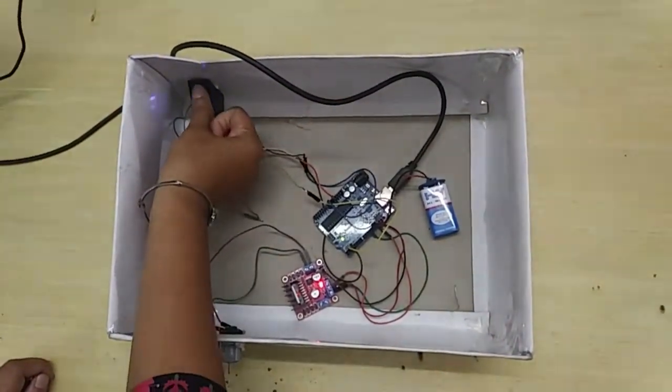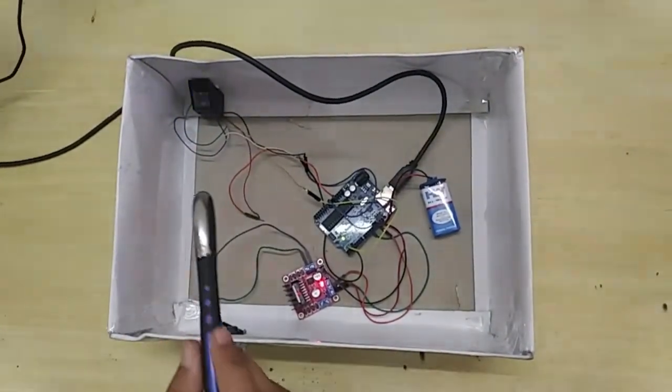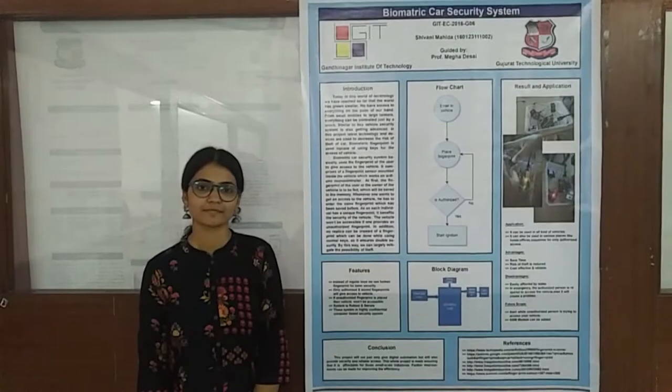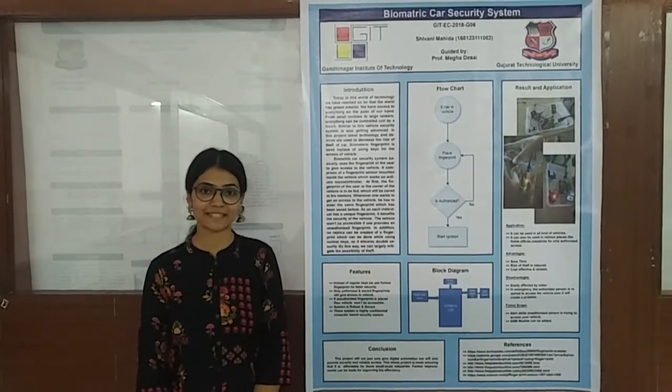But if the wrong fingerprint is placed, the motor will not run and the car will not get access. Thanks to GIT for giving me this platform to showcase my skill and talent.